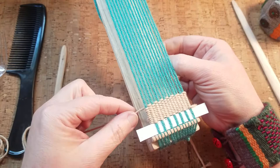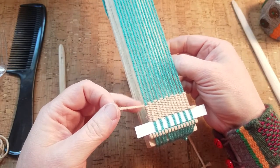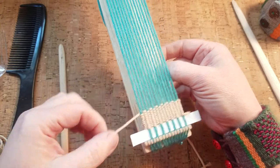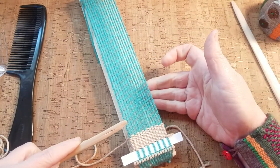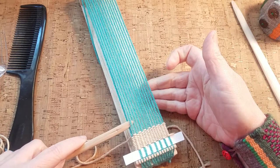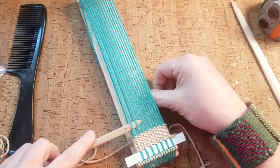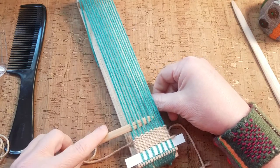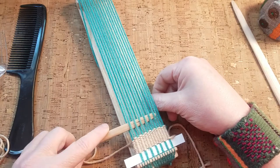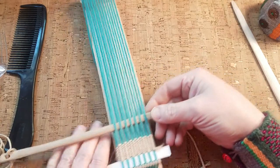Over here on this end I've come out underneath this last warp thread, and now I want to go back in the other direction. I'm going to go over that same warp thread and under the second one, over the third, under the fourth, and so on — alternating over and under all the way to the right-hand side.